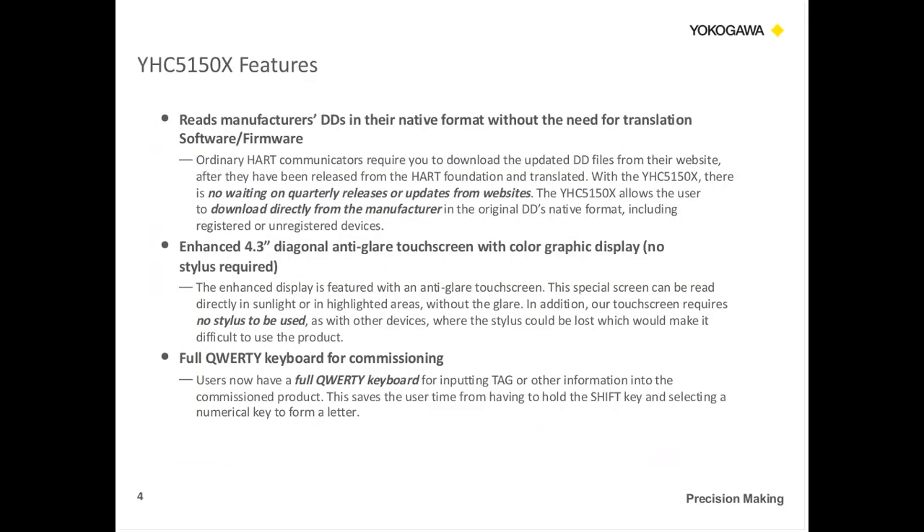Some features about the YHC-5150X: it reads the manufacturer's DDs in their native format without the need for translation. So if a new product comes out, the manufacturer will normally take the DD device and submit it to the HART Foundation, which releases quarterly. With this product, you can actually talk to the manufacturer and get the DD directly from them. With our software, you can add that DD into the YHC so there's no waiting for the quarterly release — you can immediately use the product.